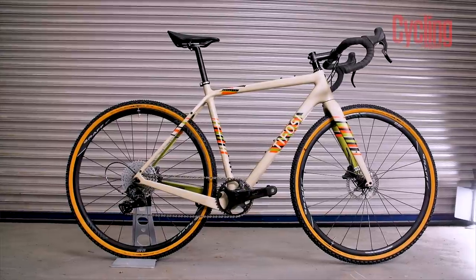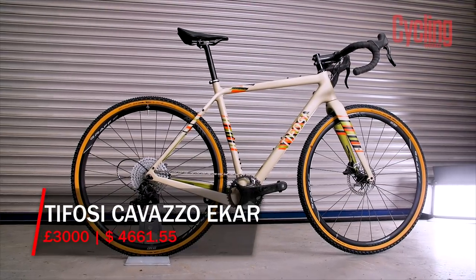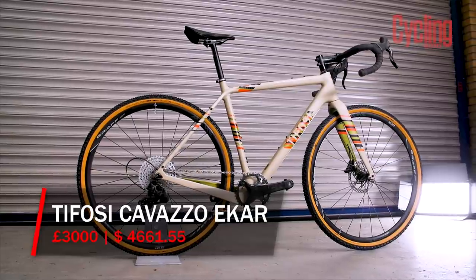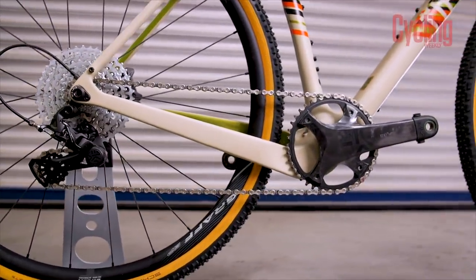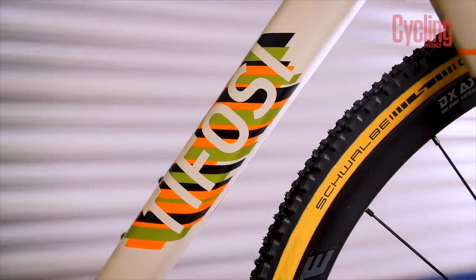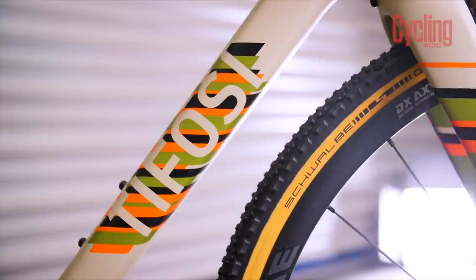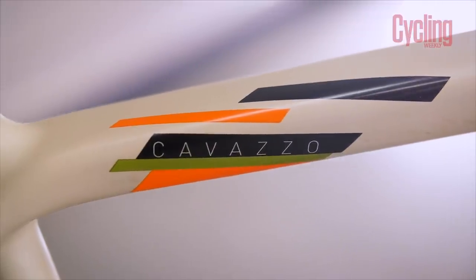Bike of the Month this month is the Tofosi Covazzo Ekar, which, as the name suggests, is running the Campagnolo Ekar gravel groupset. This is exciting for multiple reasons — not least because of the £3,000 price tag, which is really competitive for a gravel bike with this groupset, but also because it's the first time Cycling Weekly has been able to test and ride the Ekar groupset. This forms part of an upcoming gravel bike group test being conducted by Stefan, our tech writer — unfortunately it's a couple of sizes too small for me.